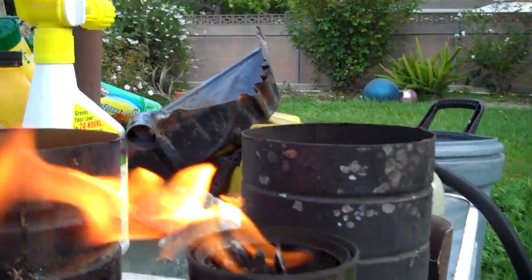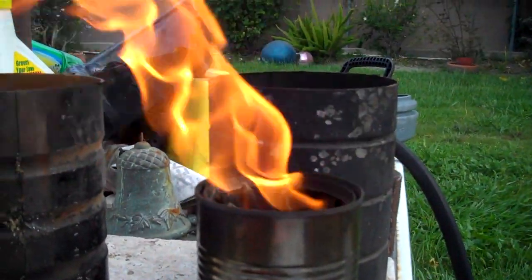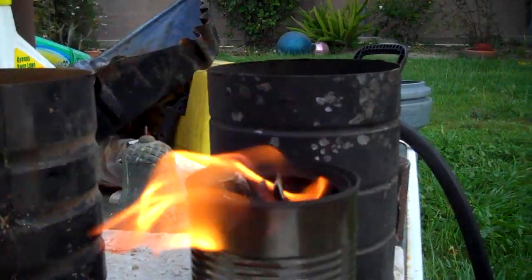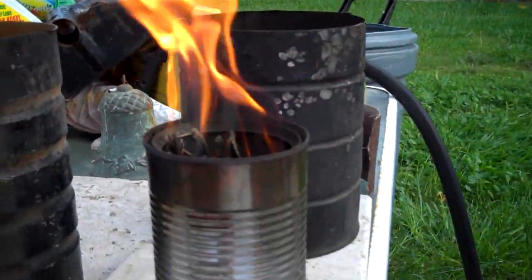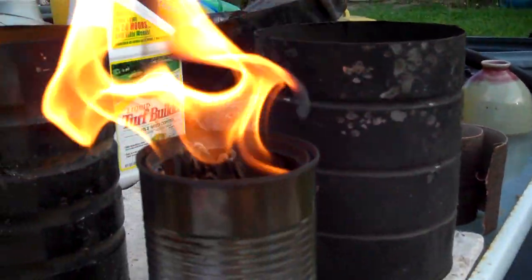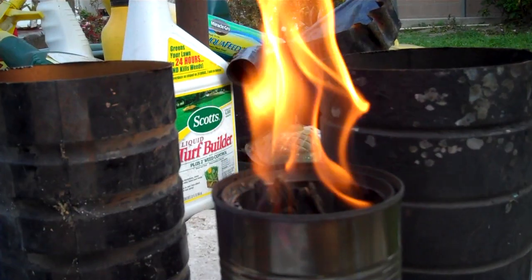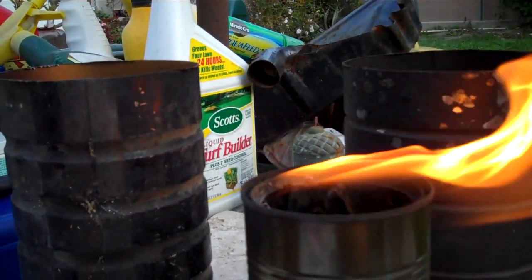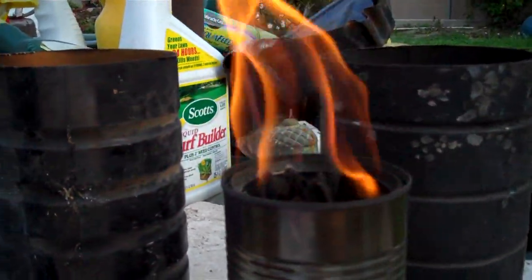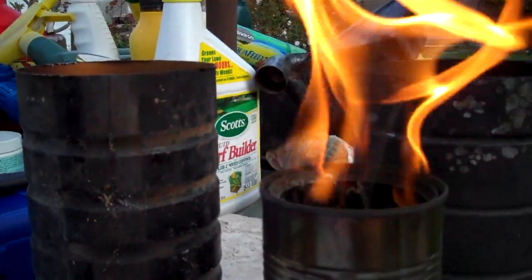I don't know how long these last if the heat affects the rigidity of the can and starts to anneal it or whatever. After a while if they start to break down or rust from any type of particulates you burn in there, it might attack it like an acid type thing or break down the surface.